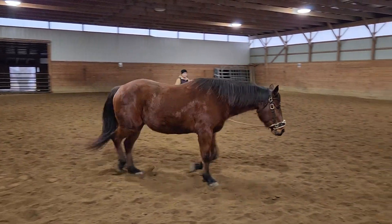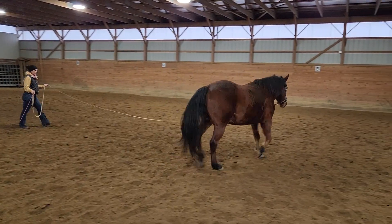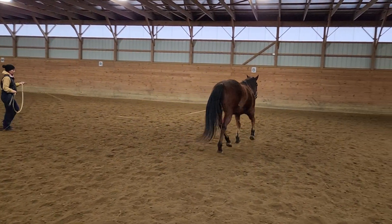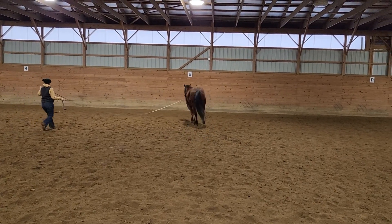Hi everyone, this is Nicole. In this video I'm going to show you some comparison of a horse that has learned how to find more rhythm and balance, and what the markers are that I'm looking at that help me identify that this horse is on the right track.